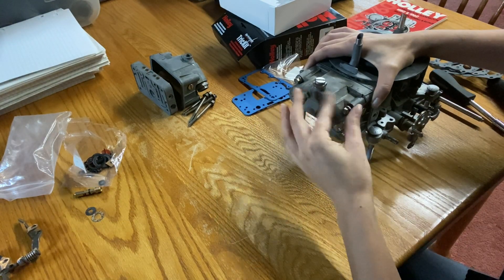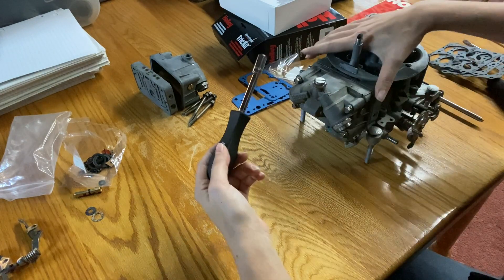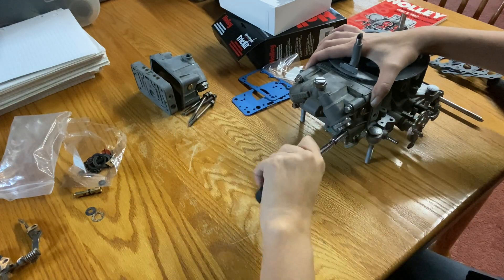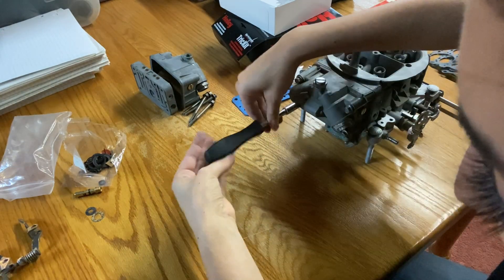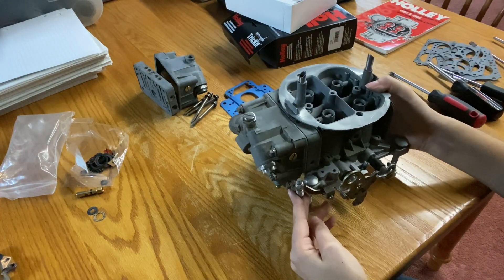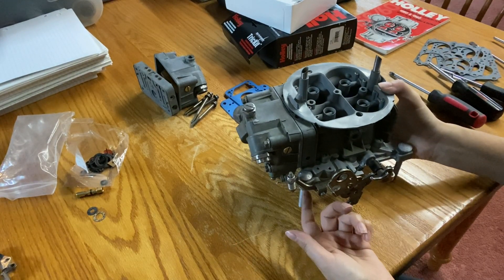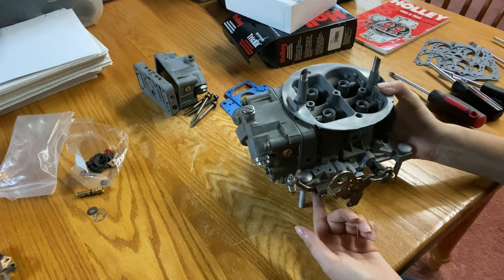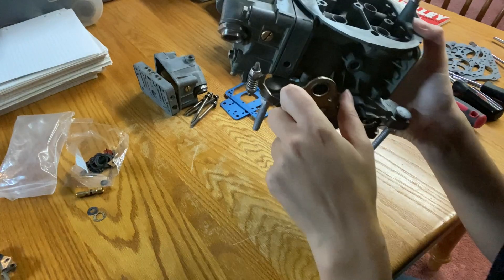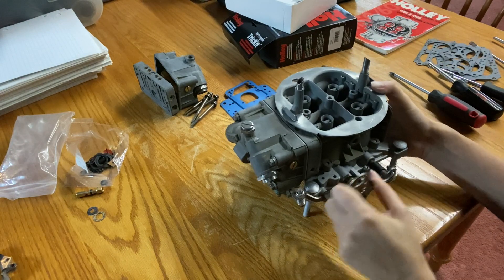Just loosely getting these in, and then I'm going to take my 5/16 socket and snug these down. I already went ahead and put the pump lever on off camera because I was struggling a little to get the retaining clip in, but that is all done now. As you can see, it does in fact pump.